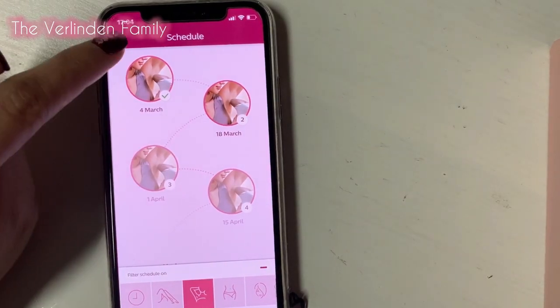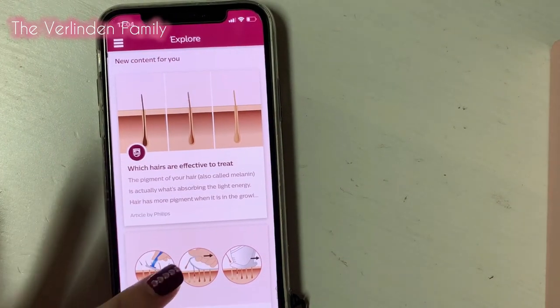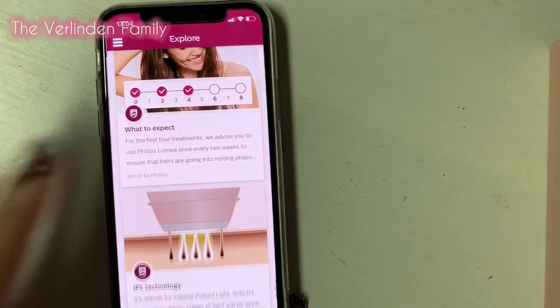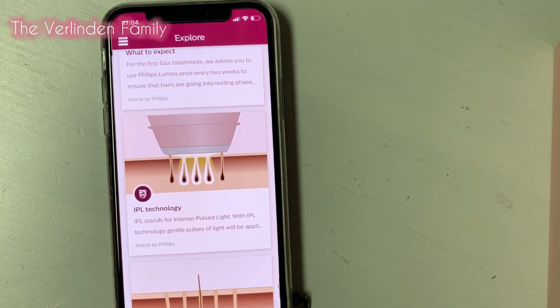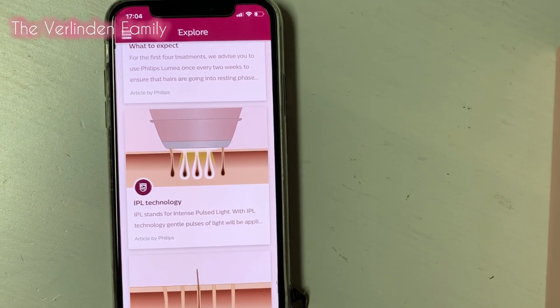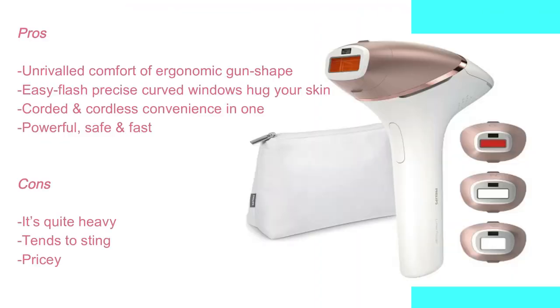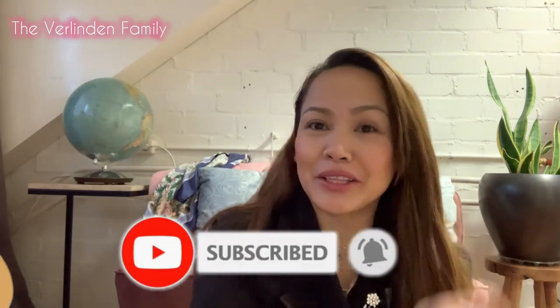It's done with a single snap, just like that. You can explore more and discover more about their product. That's it, guys, and I hope you like this video. Please do not forget to subscribe and follow us on our Facebook page, the Verlinian Family. If you like this video, please like, subscribe, and hit the bell — click and smash the bell to be updated on our life journey videos. Thank you!